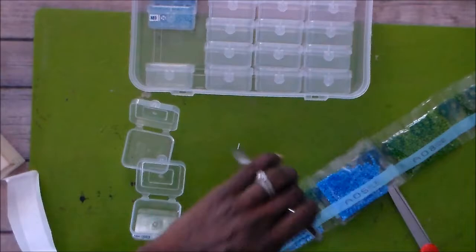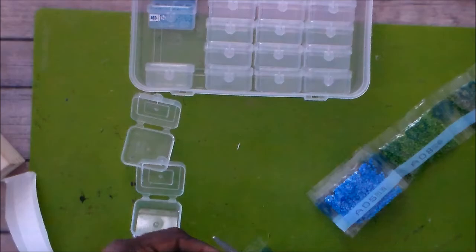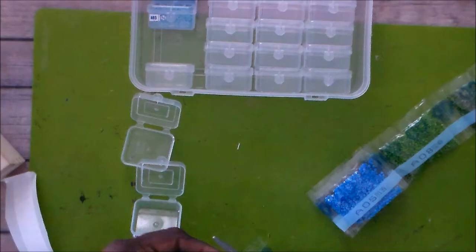I keep getting distracted — I can't multitask today. Let me get back to the diamond painting. It comes in a box.